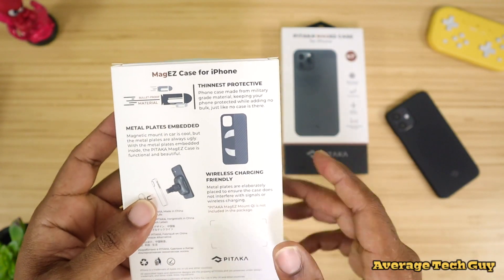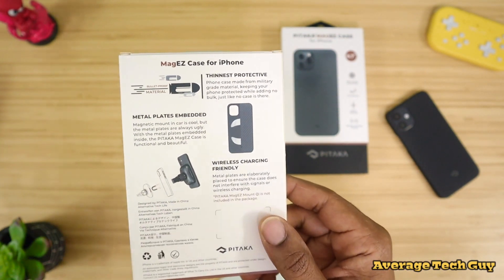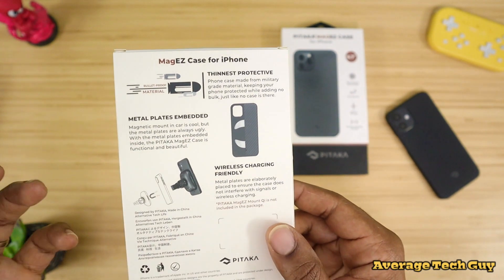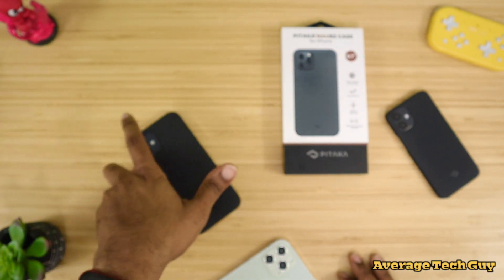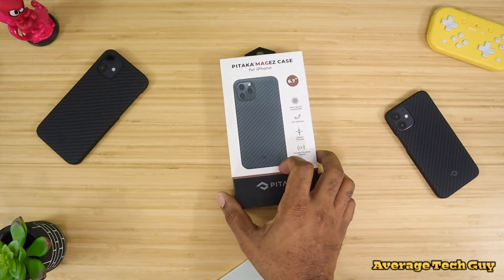These cases are made of bulletproof material and they are very thin. In many case videos I've done before with this type of product, I'm not shooting my device, but I have to take their word for it. Metal plates are embedded into the back and it is wireless charge friendly as always. So that's what we're going to be looking at when we talk about this case.